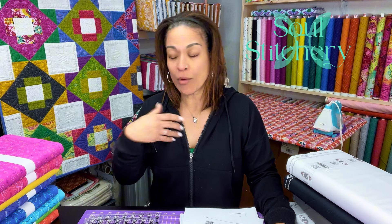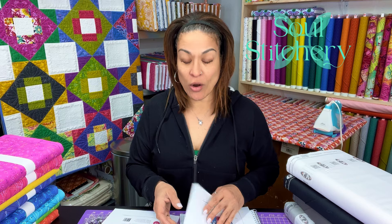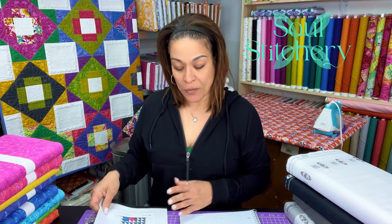Welcome back to Soul Stitchery and welcome back to One Quilt from Start to Finish. I don't know if we're going to continue with that name, but we certainly will be doing more quilts from beginning to end, talking about different techniques throughout the way. We'll learn some stuff together and maybe try some new techniques. Today is the first in the new series, starting now in March, and we're going to go through until the end of this particular quilt — the Live Boldly pattern by Charisma Horton.